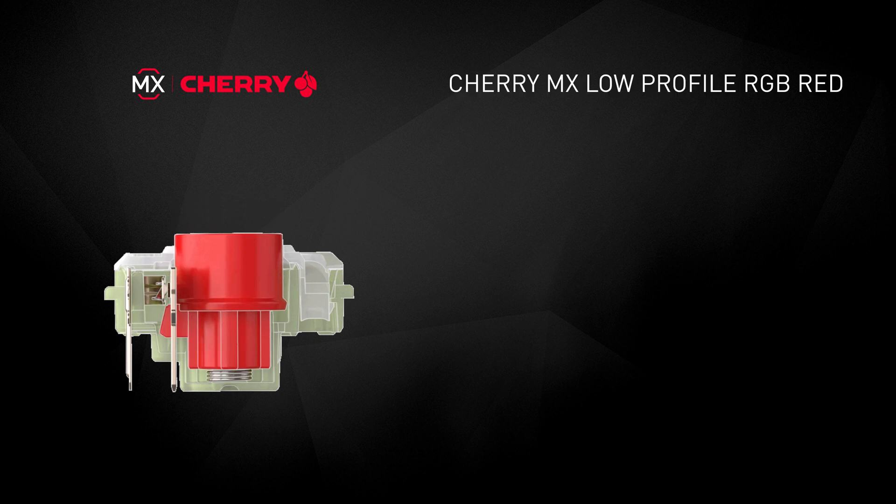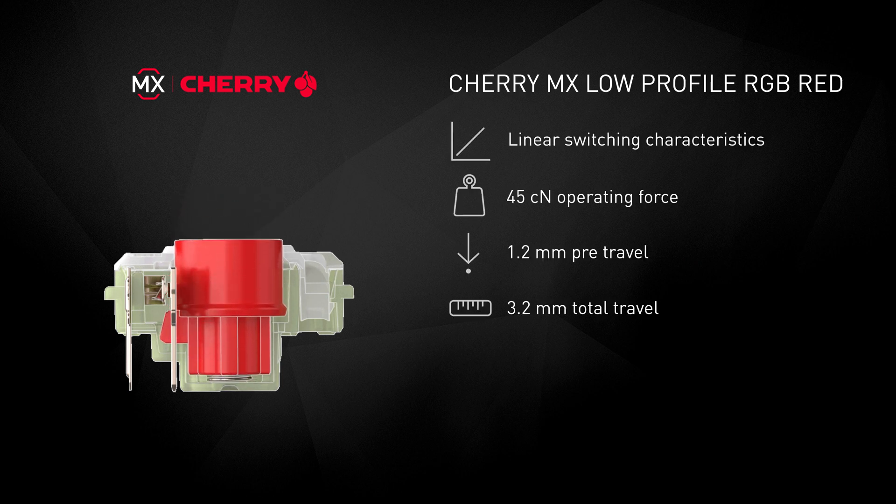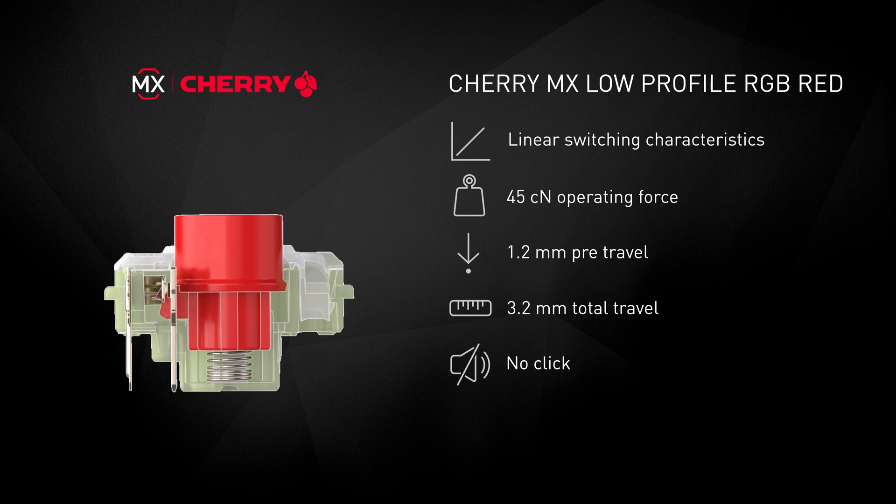The first variant of the MX Low-Profile is the Low-Profile Red, which retains the activation force of 45cN from the original MX Red, but has a pre-travel of just 1.2mm, while the total travel went down from 4 to 3.2mm.